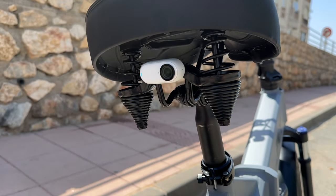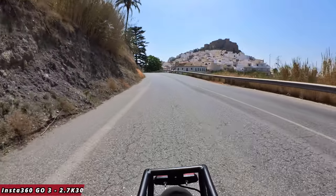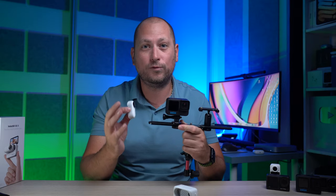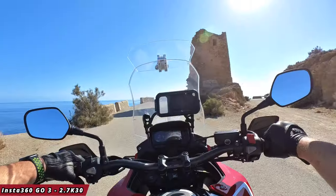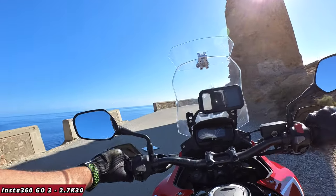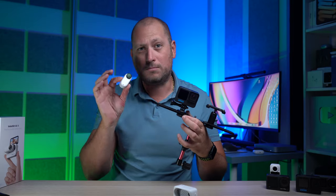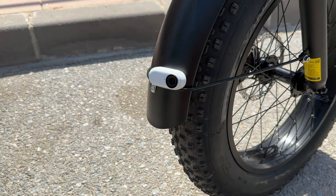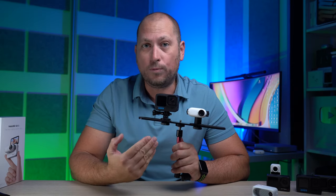This is something you're not actually going to be able to do with the GoPro 11, first of all because it is much heavier, and second because you're not going to find a specific mount for every specific situation. So that is one of the biggest differences between these two cameras — the GO3 is much smaller and lighter, and it will give you the ability to mount it in more places.